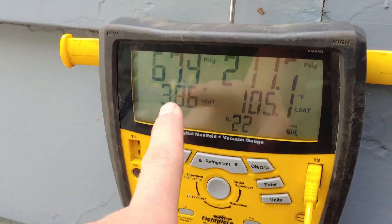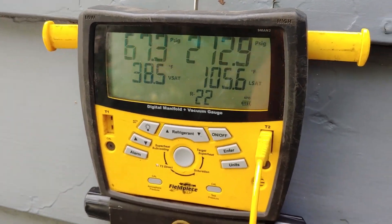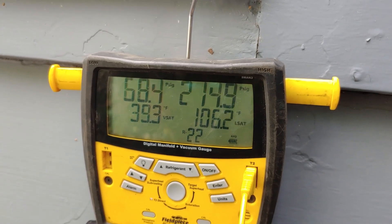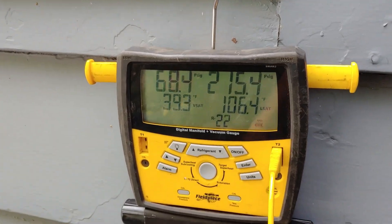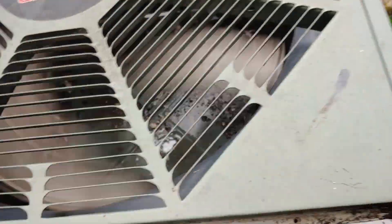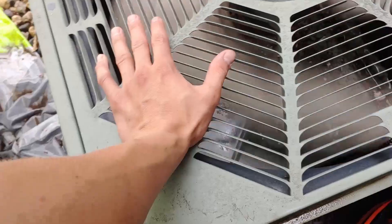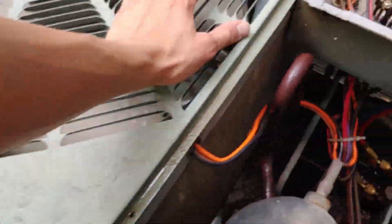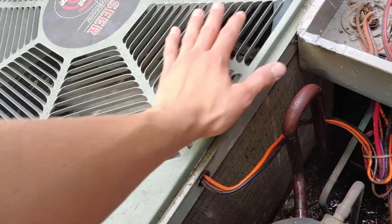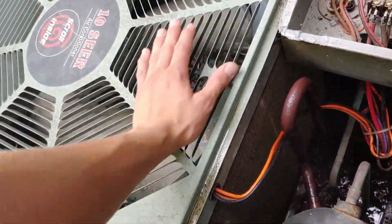We're good there. Vapor saturation temperature is 38, so the coil is not in any danger of freezing. Running a lot better — 215 psi down from like 410. And air temperature coming out of here, maybe 85. Oftentimes I'll see around 115 where the air comes out.